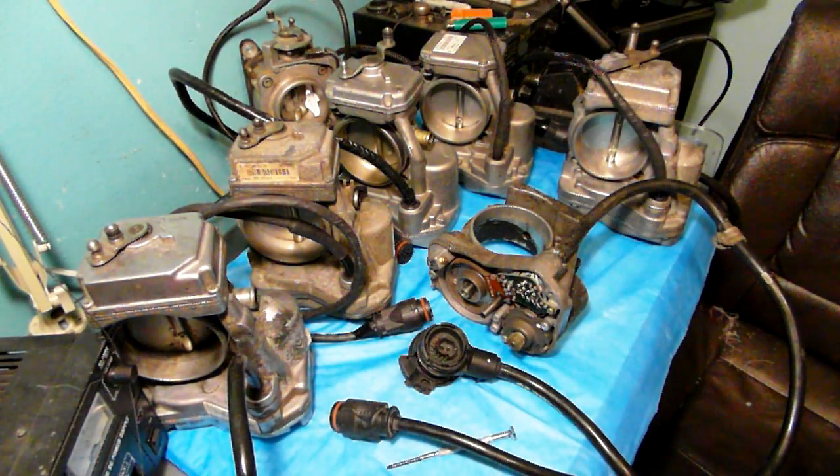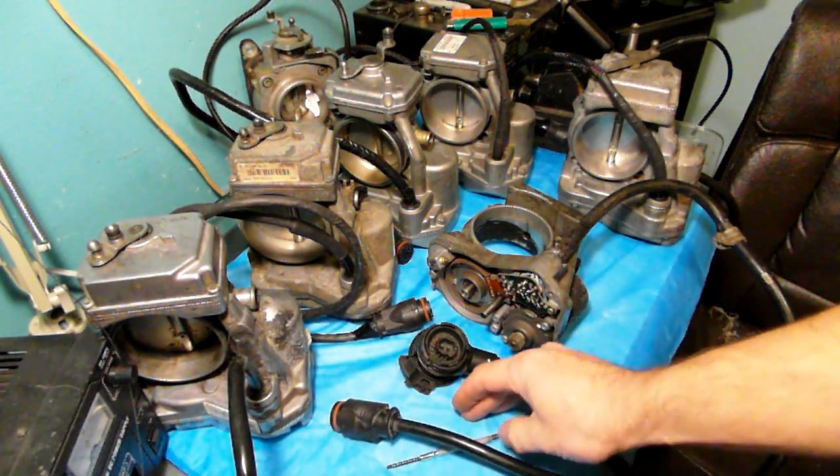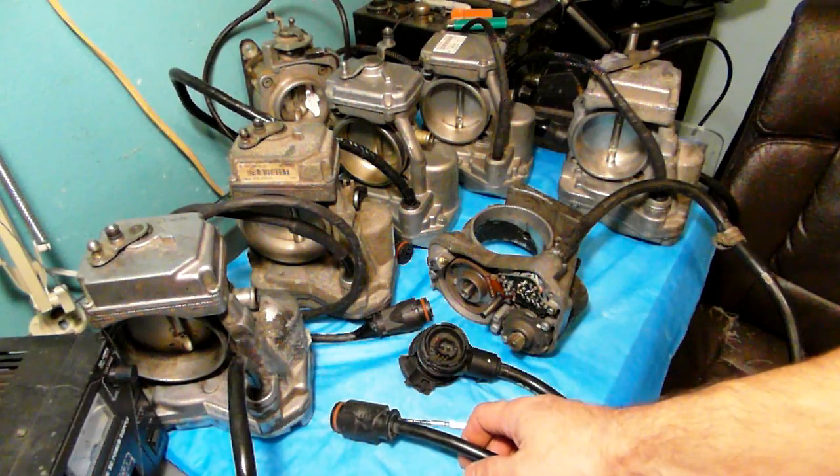Hello, this is Victor from RestoreYourMercedes.com. Today I want to talk about throttle bodies found in Mercedes-Benzes made in 1992 to 1995.